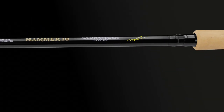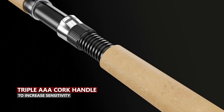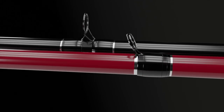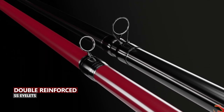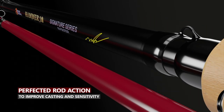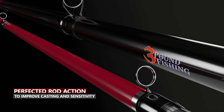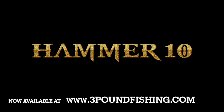Introducing the Hammer 10 from Three Pound Fishing. We set out to build the number one 10-footer in the nation, and we did this by doing several things: a triple-A cork handle to increase sensitivity, double-reinforced stainless steel eyelets for a robust rod, increased rod diameter for backbone strength so you can boat-flip your PB with confidence, and a perfected rod action so you can cast the lightest of baits. All built in a two-piece design, available at ThreePoundFishing.com or select bait stores around the country.